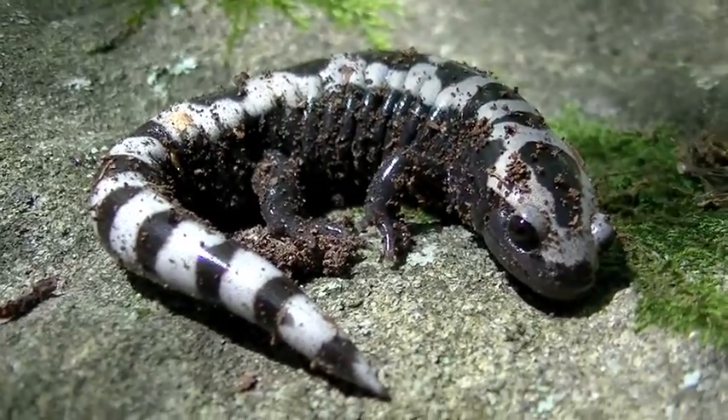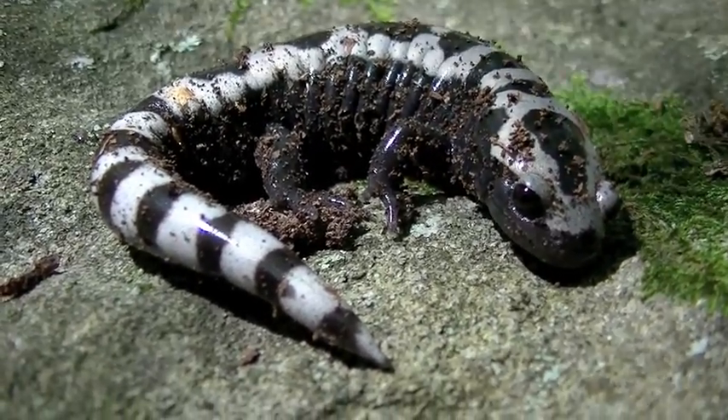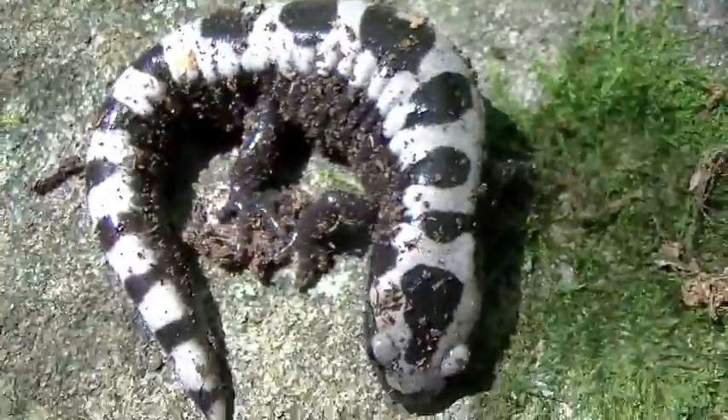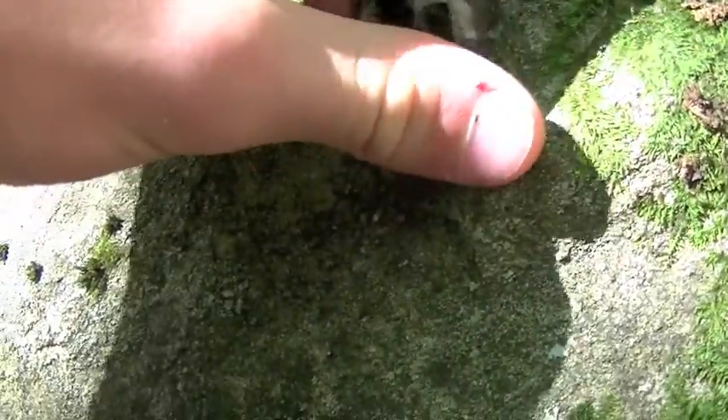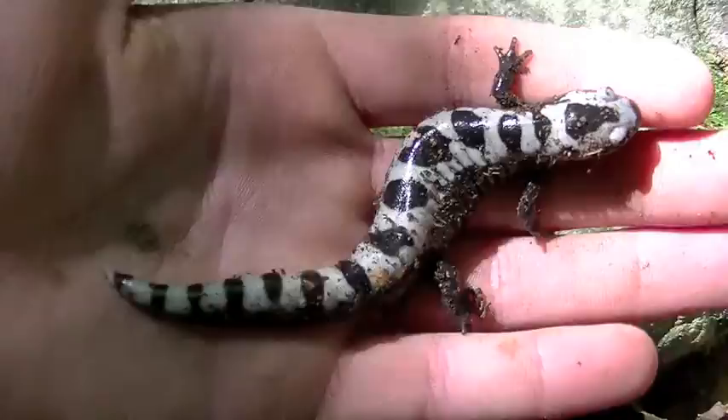Right here what I have is a marbled salamander, really pretty salamander. It's part of the mole salamander family. This is an adult. I'm not sure whether it's male or female, but it's extremely beautiful.